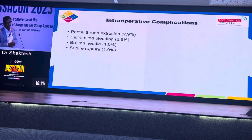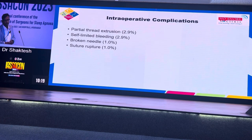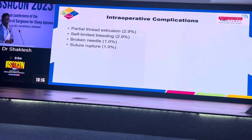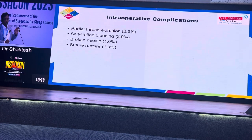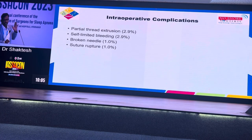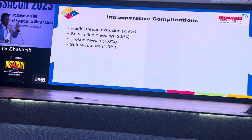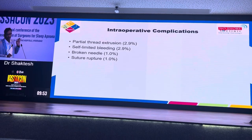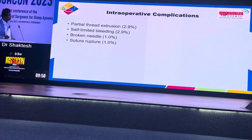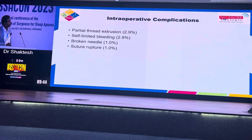When it comes to intraoperative complications, the commonest thing will be bleeding. Bleeding during barbed pharyngoplasty commonly happens during the tonsillectomy step. That is why it is important for any palatal surgery — the first step is to learn to do a good adult tonsillectomy. That's the first step before venturing into any palatal surgery. If you can do a good tonsillectomy, half the job is done. The most difficult part of doing any OSA surgery is doing the tonsillectomy, particularly because you are dealing with adults.